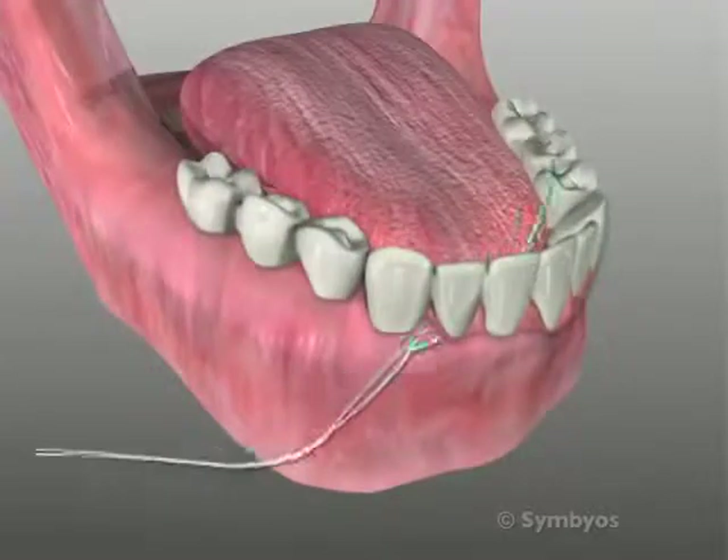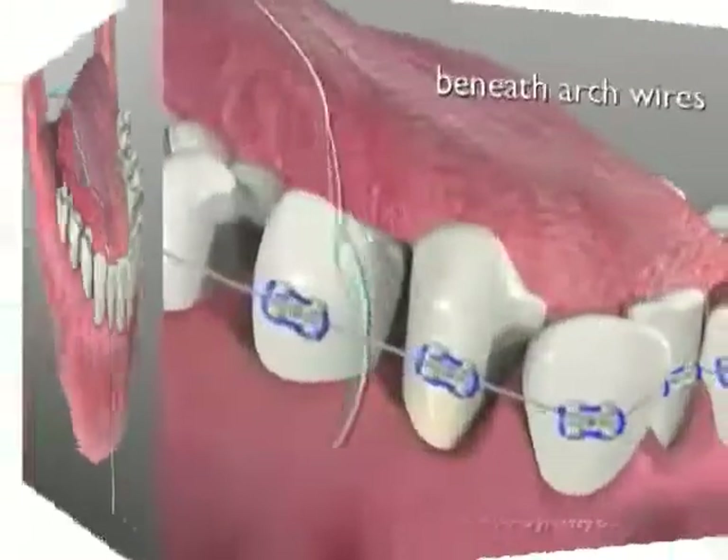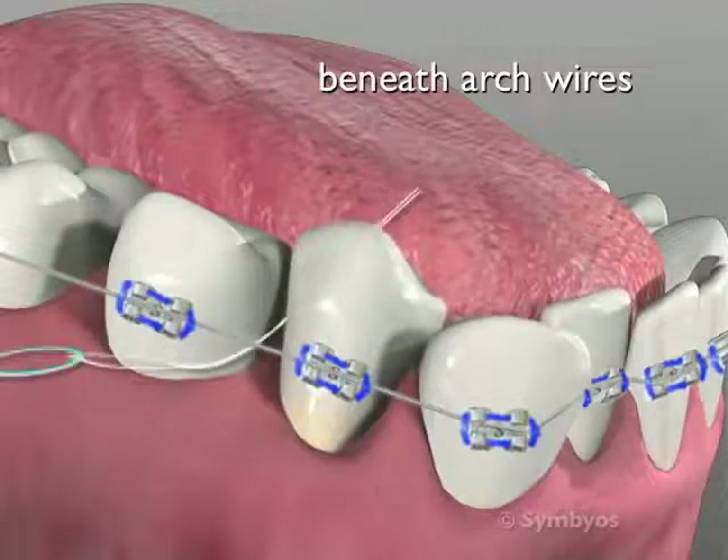Once the floss has been inserted, the ends can easily be manipulated to clean under bridge work, behind the arch wires, and beneath the retainer bars.